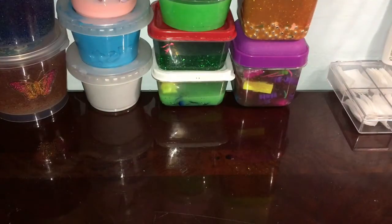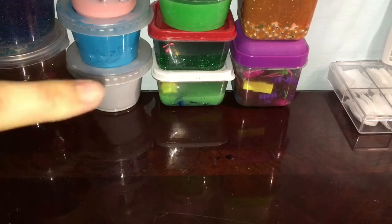Hey guys, welcome to my channel! Today's video is a fake slime restock, so this will be very fun. Let's just get started.